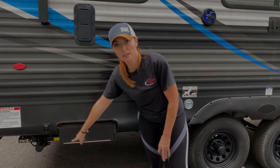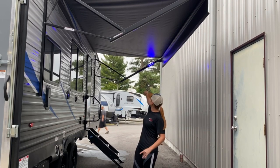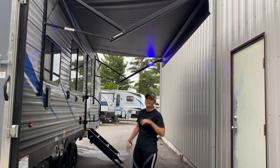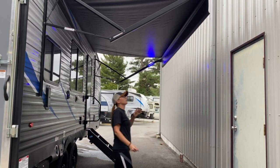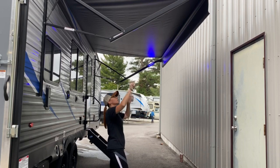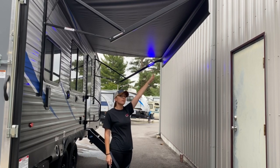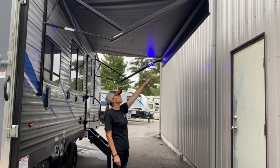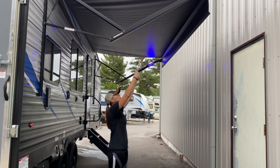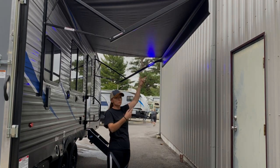Here are the controls for your rear electric jacks. This unit does have a lighted power awning — you've got three LEDs on each side on the awning arms. I'll show you how to run the awning out when we get inside, but when you run the awning out, you want to be able to see this little flap. Do not continue to extend it past the flap, as it will continue to roll out and roll the fabric back up, making it difficult to roll back out.